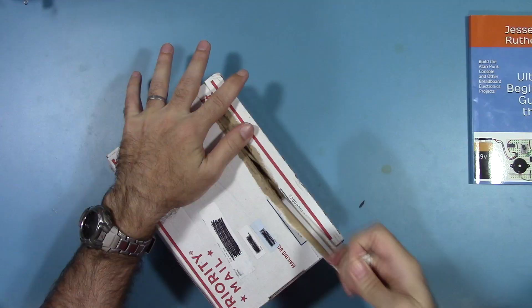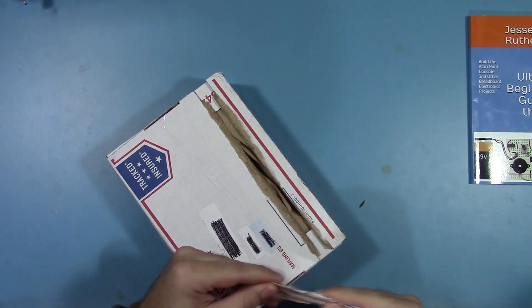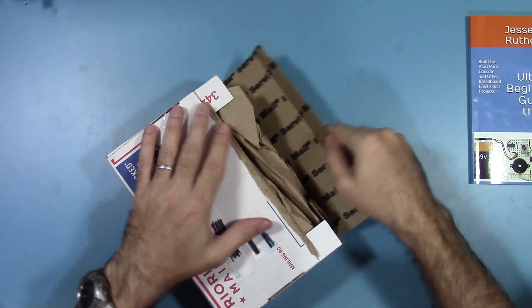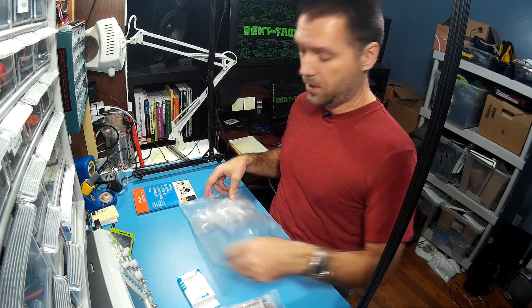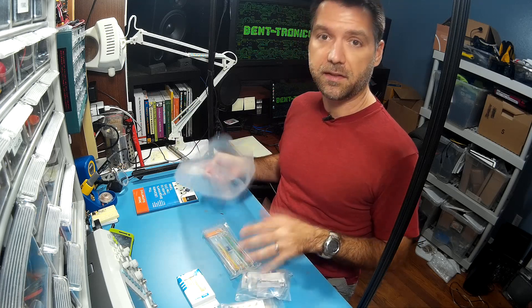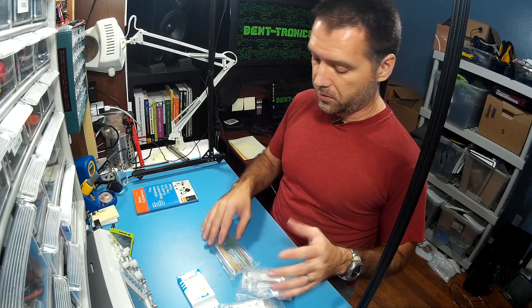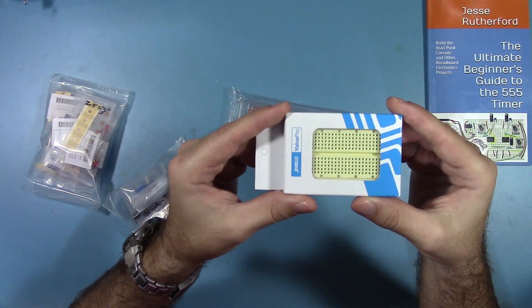I partnered with Jameco to build this parts kit, so this is actually something you will order right from them. The book you'll order from Amazon and I'll have links in the description. There are 24 different line items on the BOM — bill of materials — and everything is included in this kit to get you started with the projects in the book, everything but a nine-volt battery. The snap for the nine-volt battery is there.